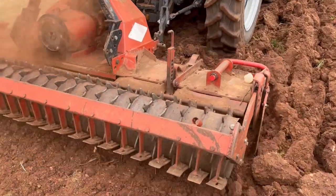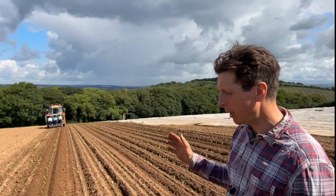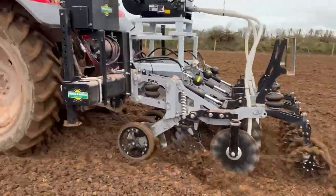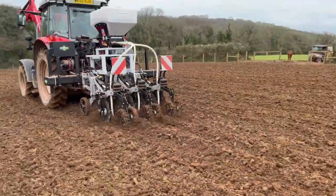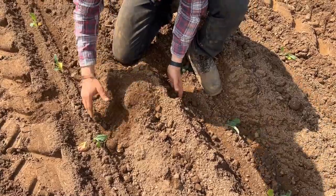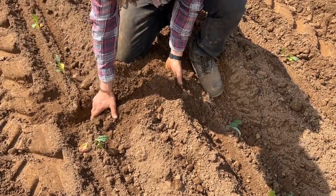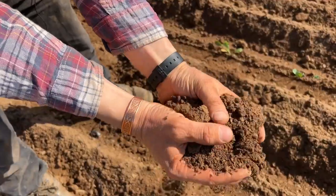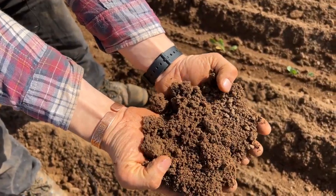After that, this side to my right has been plowed to about seven inches and then power harrowed, and to the left has been gone through once with a strip tillage machine. This is the control — plowed and power harrowed section — and it's tilled all the way through to about eight inches. It's much more friable and almost no weeds or trash evident.